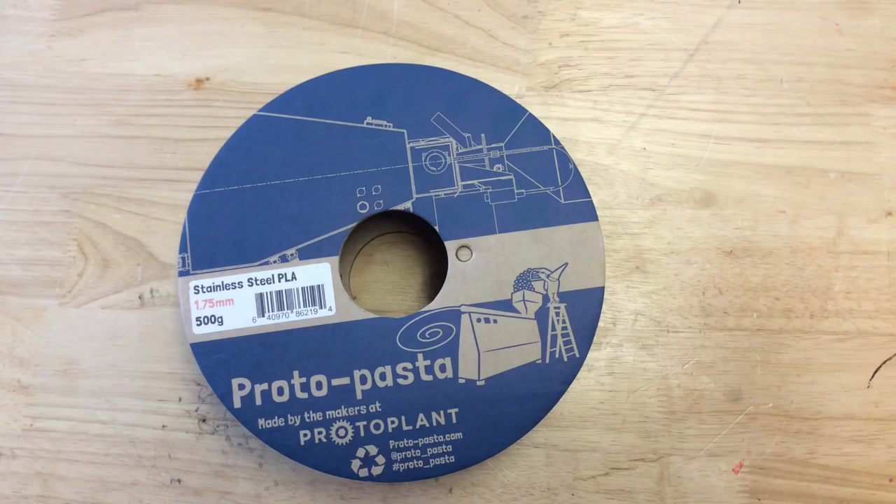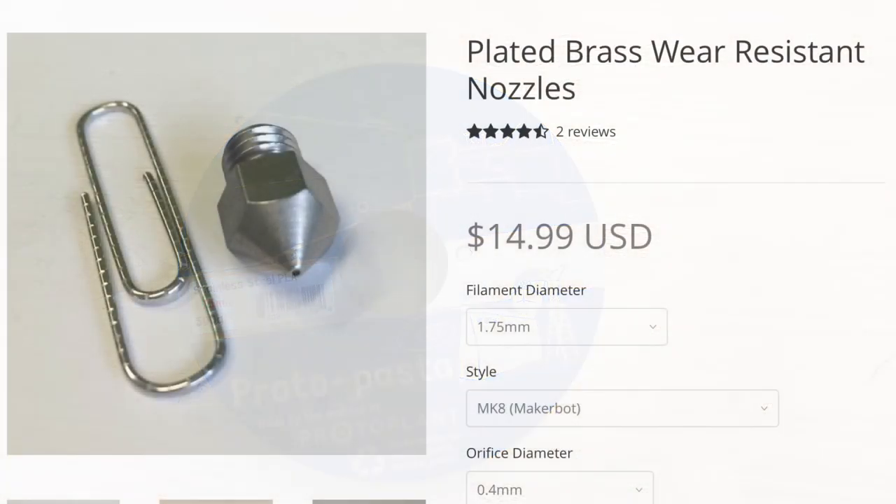I received some Proto-Pasta stainless steel PLA from one of my Patreon supporters, Roy Olmsted. He wanted to see how it would print. Now over time this type of filament will wear out a standard nozzle, so I needed one of these plated brass wear-resistant nozzles from Proto-Pasta.